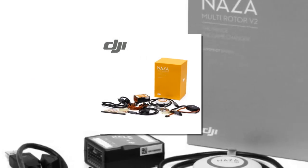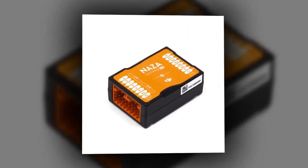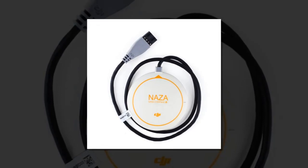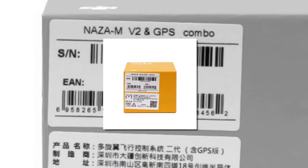Item number one is the DJI Naza V2 flight controller. Brand name DJI. Type: flight controller. Model number: Naza-M V2. Includes GPS. Size: 5 centimeters by 5 centimeters by 5 centimeters. Package included. Compatible drone brand: DJI. Weight: 0.4 kilograms.